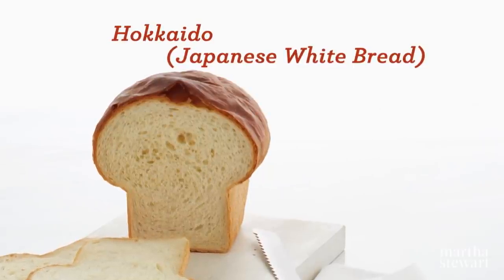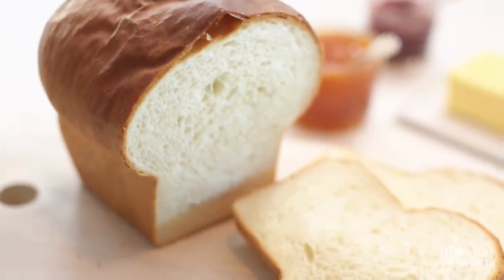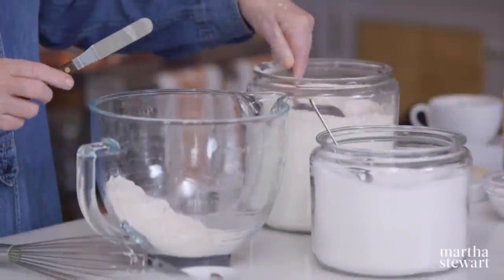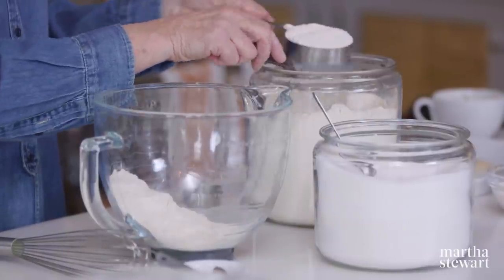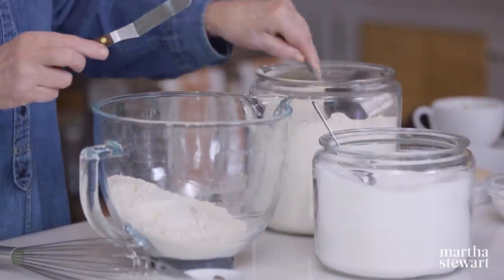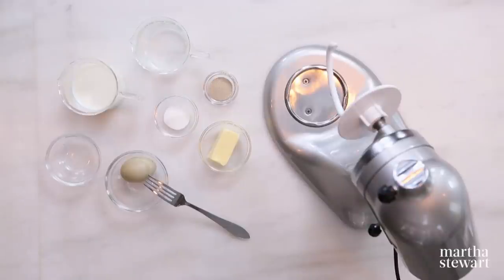We're going to learn how to make Hokkaido bread, a big loaf that slices very nicely with a great texture. The first thing we can do is sift out the dry ingredients — three and one quarter cups of bread flour into our mixing bowl. It's easy to knead this by machine, so we're using a stand mixer fitted with a dough hook.